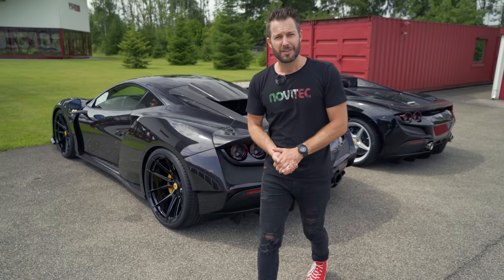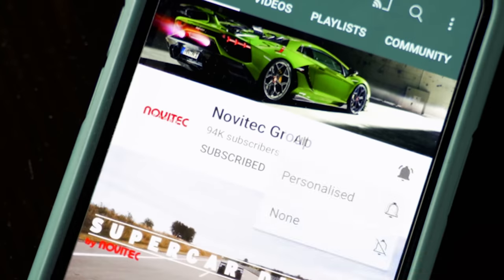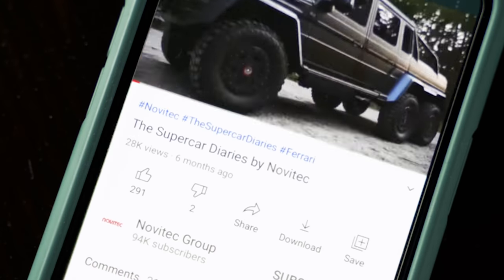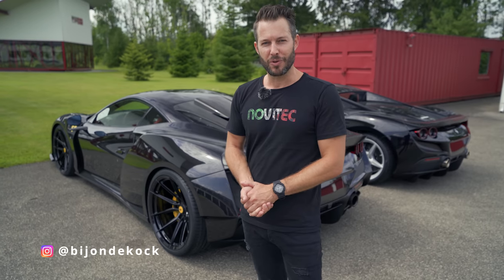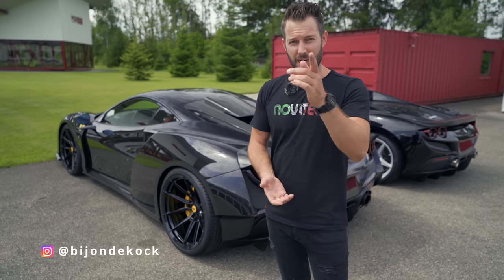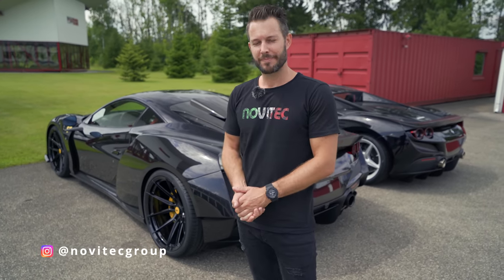If you haven't yet, feel free to subscribe to our YouTube channel, like this video, and leave us some comments — which one do you like, what color would you choose? You can also follow us on Instagram: me personally at beyonddecock — yes, that is my name — and Novitech at Novitech group. Let's go.